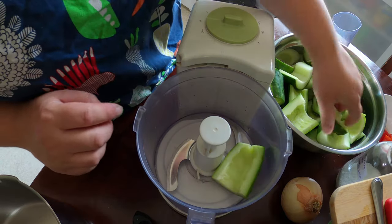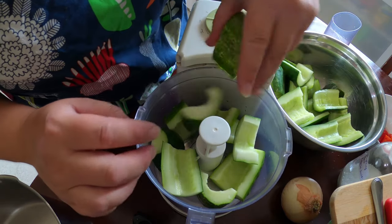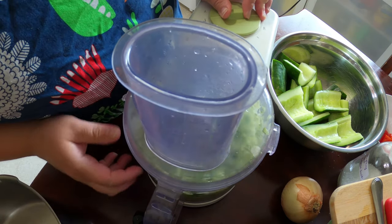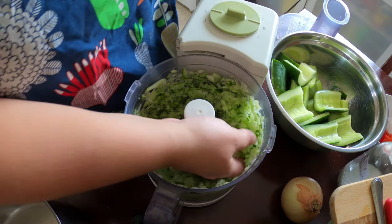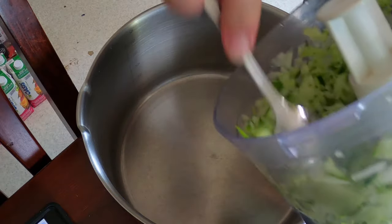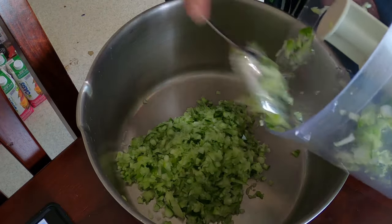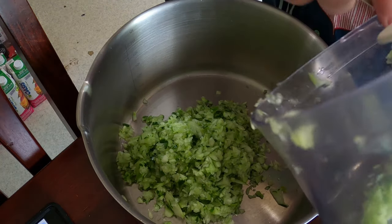We're going to throw a few of these in and pulsate them to get some fine cucumber pieces. We're leaving the skin on for texture. We're just going to put the lid on and pulsate these — you can see just tiny little pieces and that's what we want. You're going to want about four cups of cucumber pieces. You can also dice them with a knife if you like bigger chunks; I just find the food processor a little bit faster.